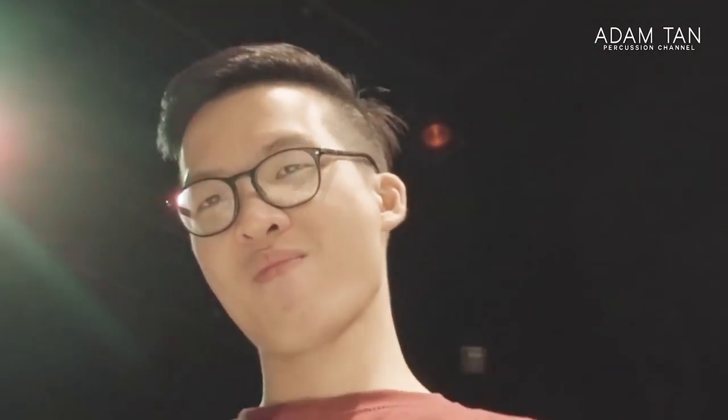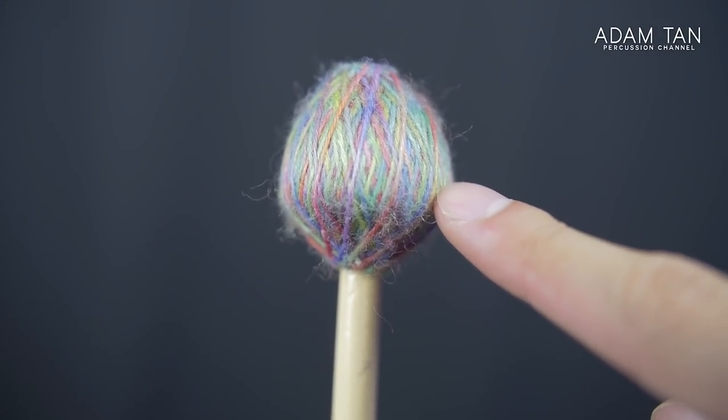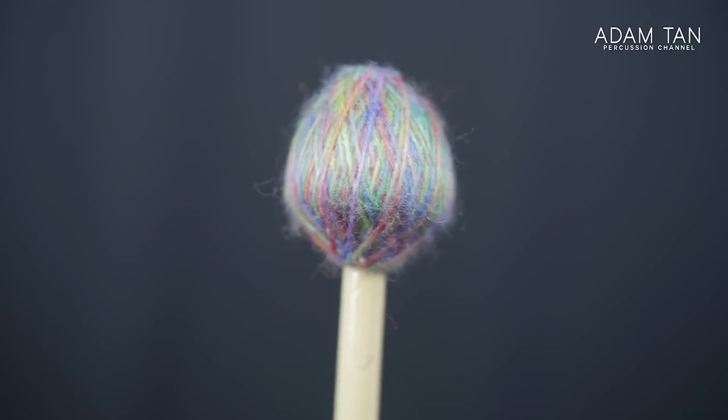I don't think these will die anytime soon. In fact, I've used these mallets for three years now for a myriad of different purposes — including jazz, contemporary stuff, and hitting them really hard. The wear pattern after three years is kind of there; you can see the white outline, but it hasn't affected the sound in any way. The mallet head is still very robust, so they're relatively strong.